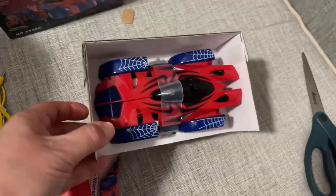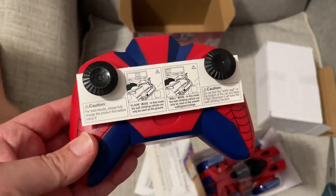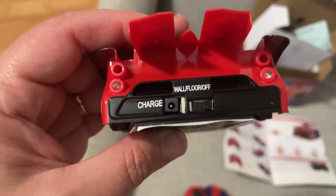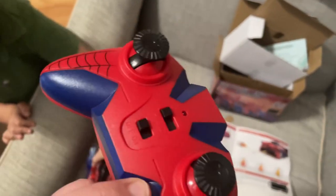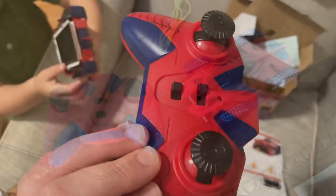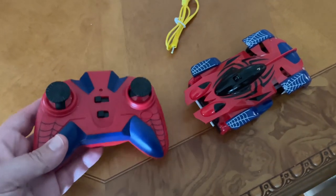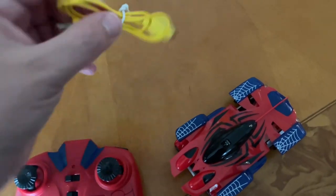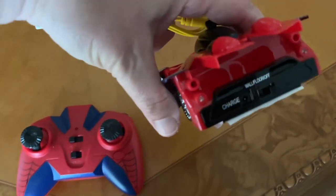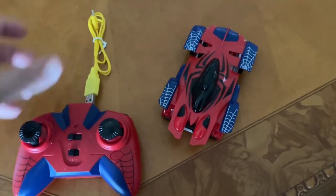How do you open this? Check out this Spider-Man remote control car. Here is the remote, here is the car, and it also comes with this charger. This part plugs in right back here and then plugs into a USB.